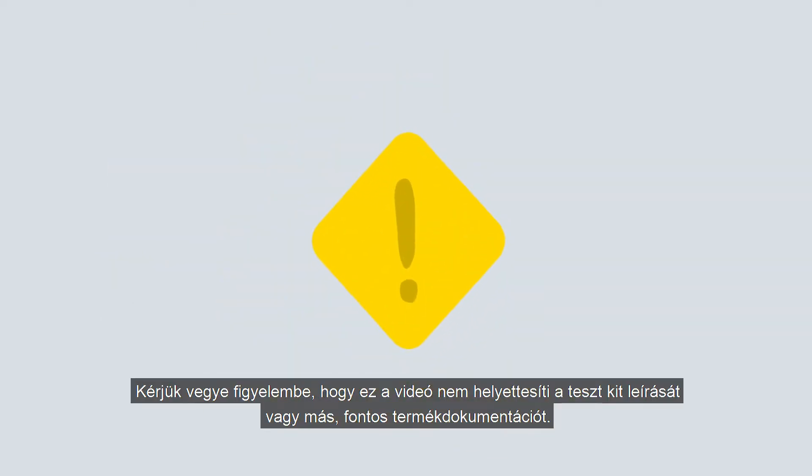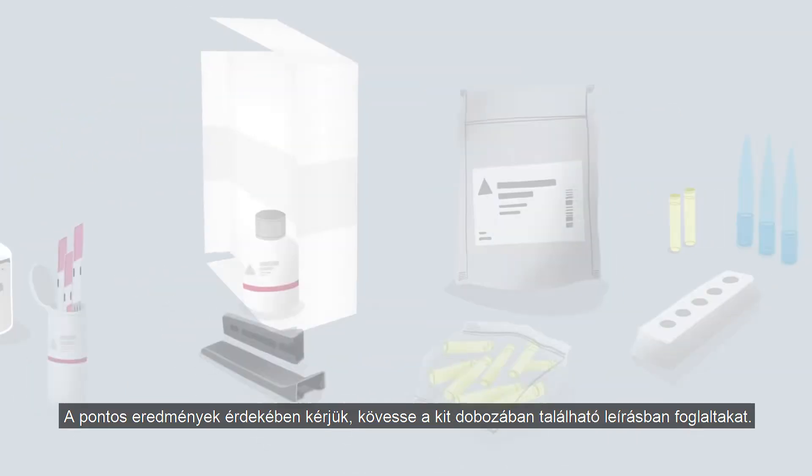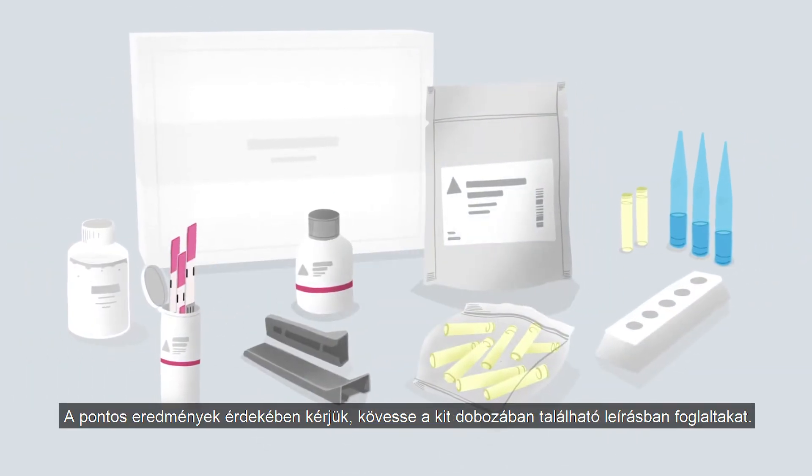Please keep in mind that this video is not a replacement for the package insert or other important product documentation. To ensure accurate results, please follow the package insert that came with your test kit.